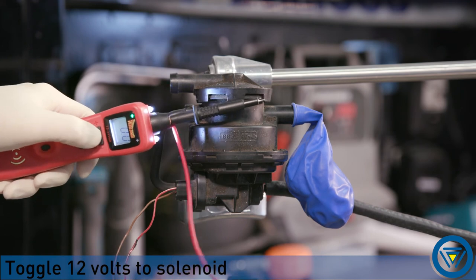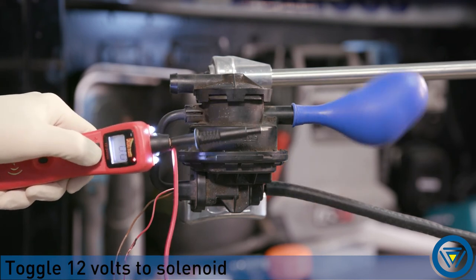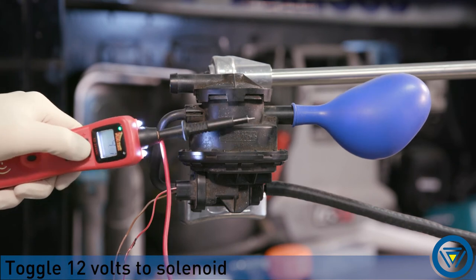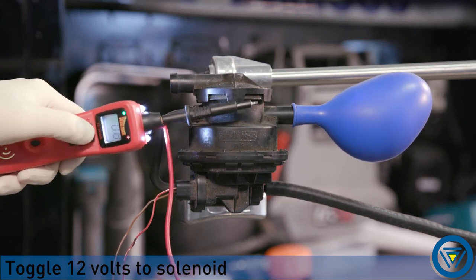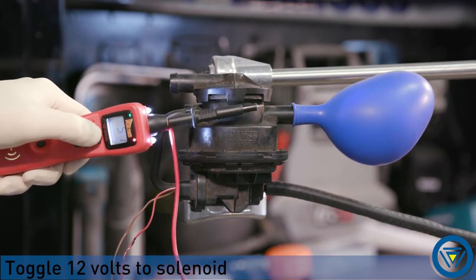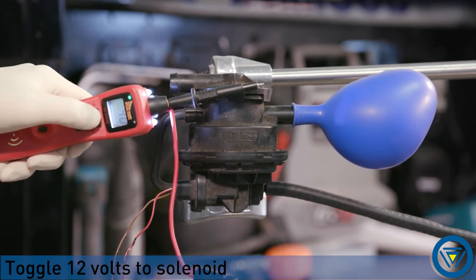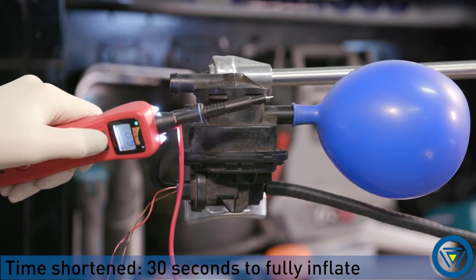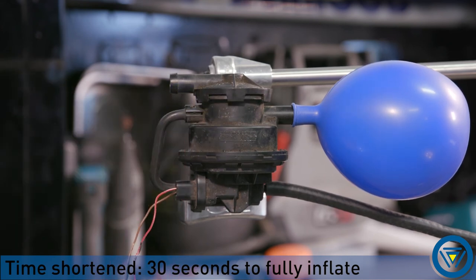Toggle your 12 volt circuit to the pump. The balloon will begin to inflate. Continue to cycle the solenoid until the balloon stops inflating. Once the balloon is inflated, it should remain inflated until you manually deflate it.